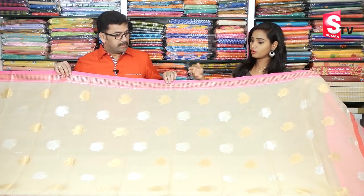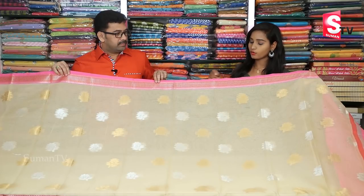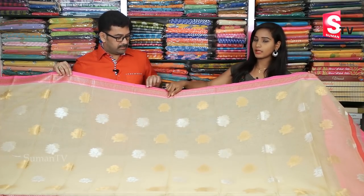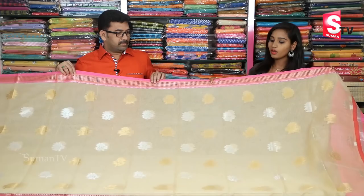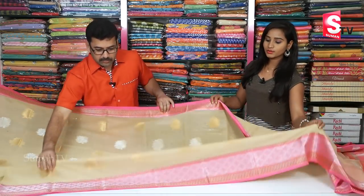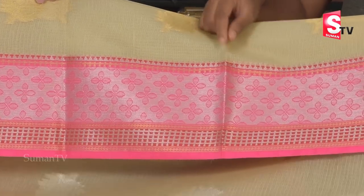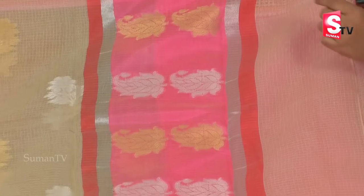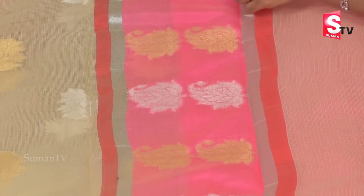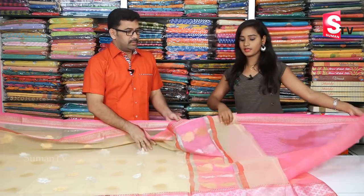In this video we have another color combination — cream and pink. We have a decent cream color combination with brown color accents. We will continue to show the contrast. We have a pink combination of gold and silver, a mango design, and detailing on the corners. We also have a blouse included.